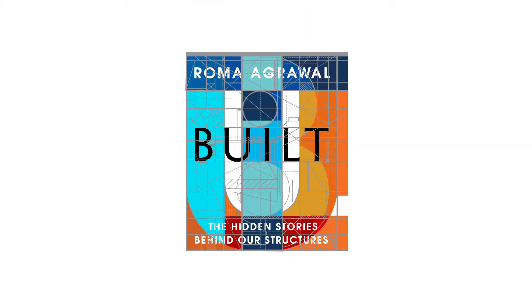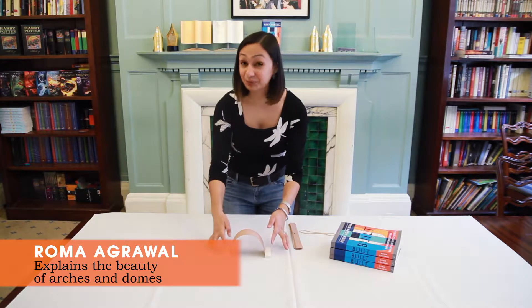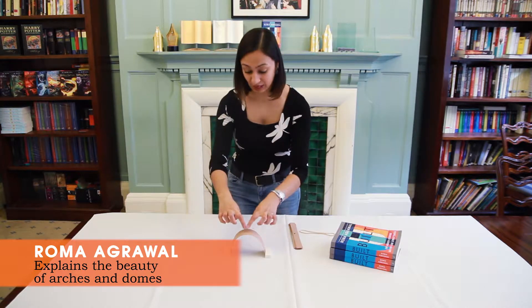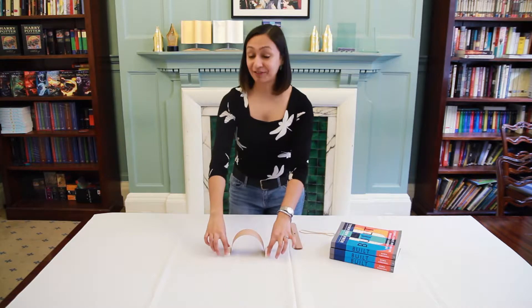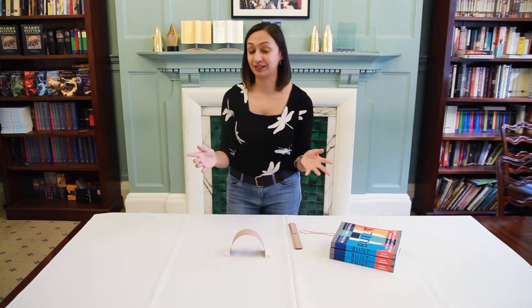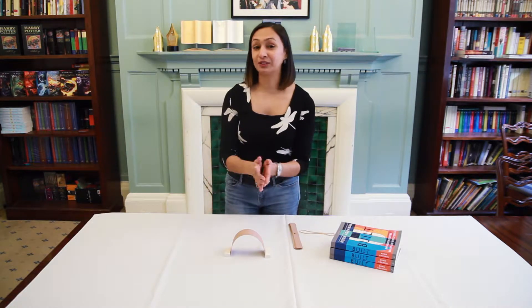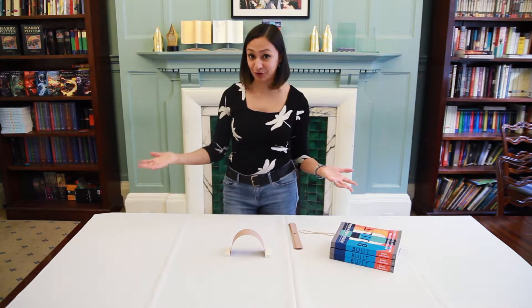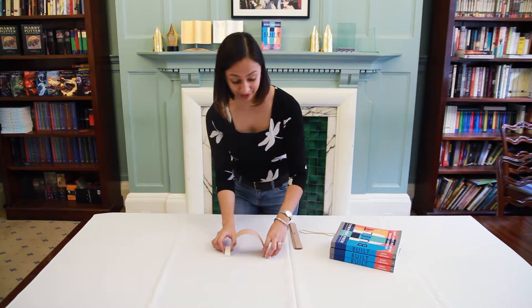The way arches work is that they take force and channel it in compression — squashing forces all the way around the shape. At the base of the arch you have to have something to resist the horizontal push that you get. The arch is a really stable shape and does a great job at holding up huge Roman vaults, for example.